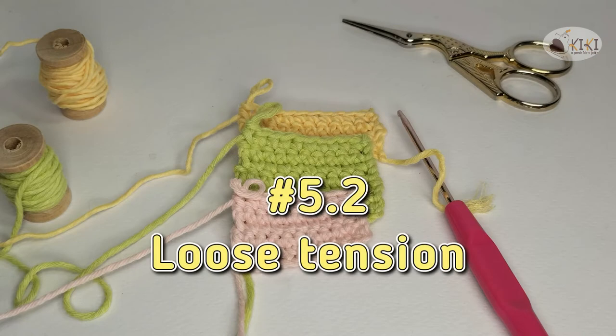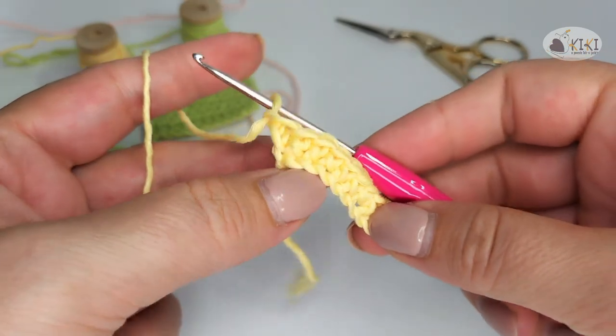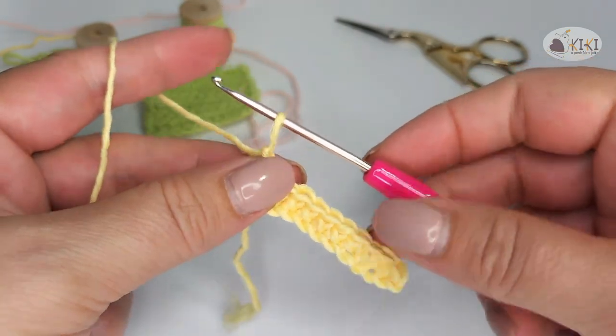Loose tension. For this, I keep the index finger very loose.